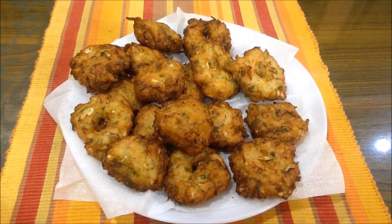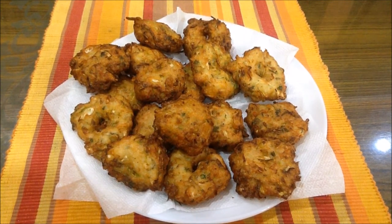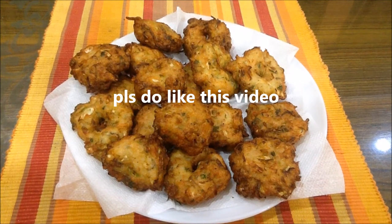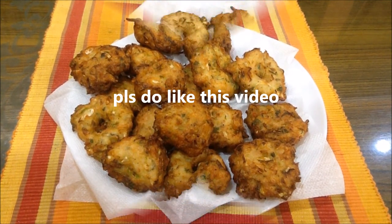Please do visit my website and please share your experiences on my channel as well as my website www.rajivanteintrujulu.com. Thank you!